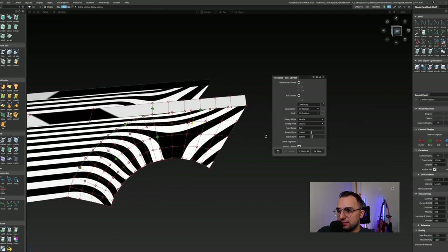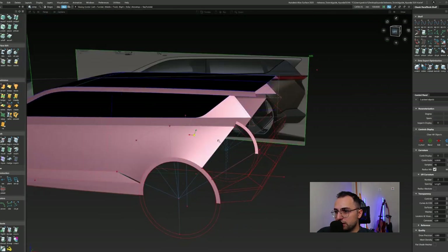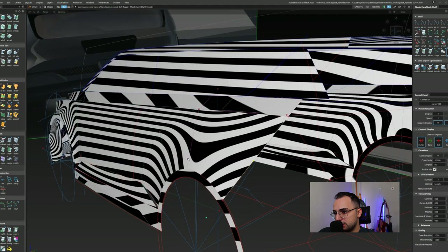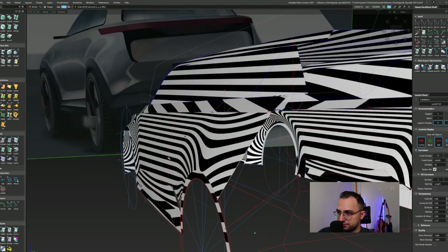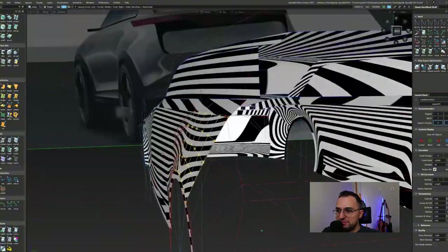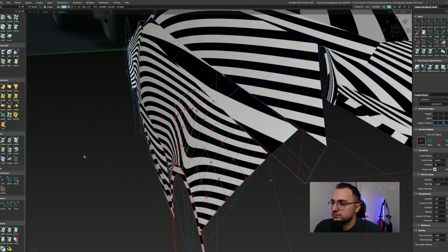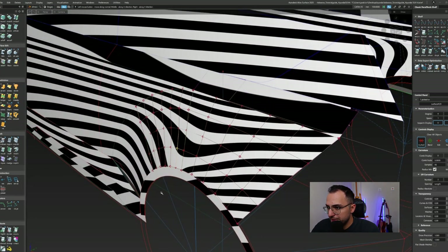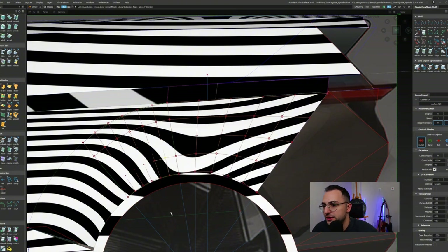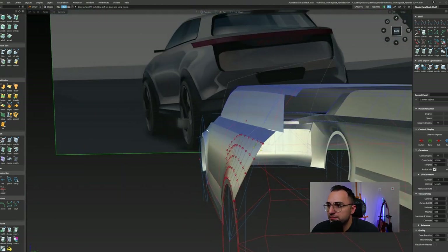I was checking and increasing the numbers to get the positional continuity over there. At the moment the CV layers are not that important. The hard thing is how we can connect the rear overhang and the side wheel arch together — that's the topic I'm thinking about in my head. Just some minor touches until I feel satisfied. No need to be that precise at the moment because we're going to be changing that a lot.